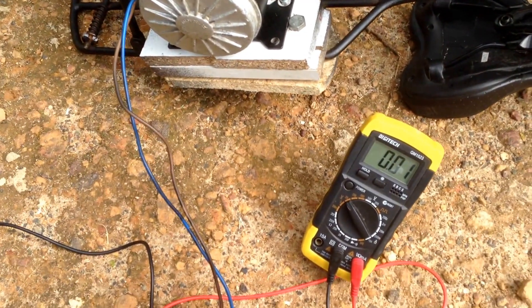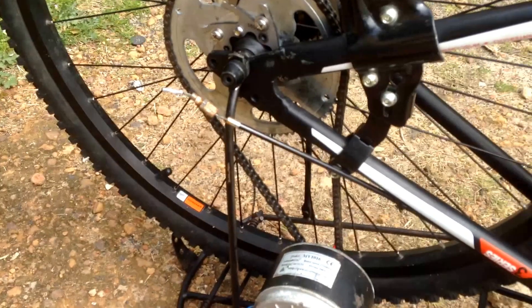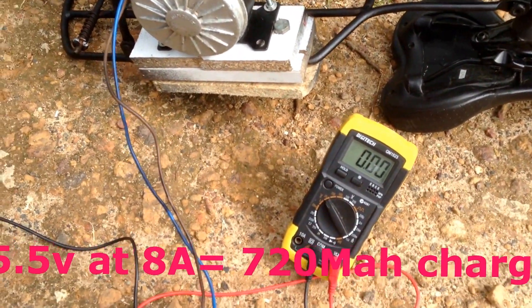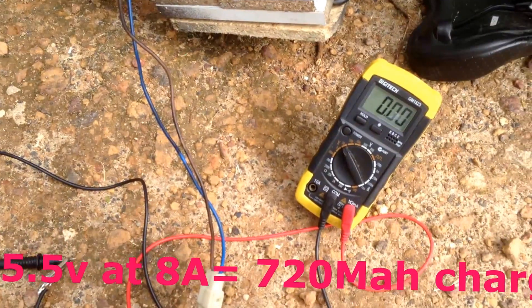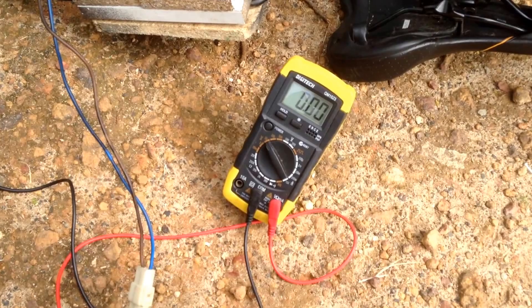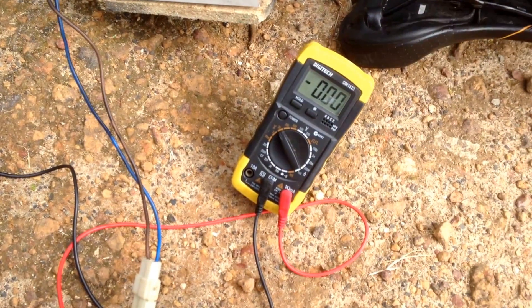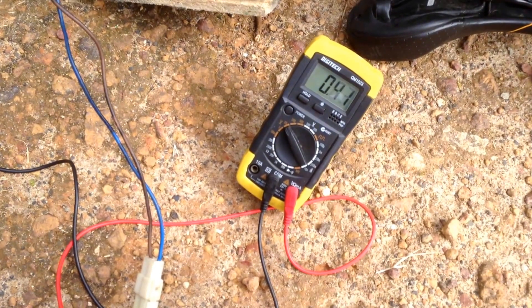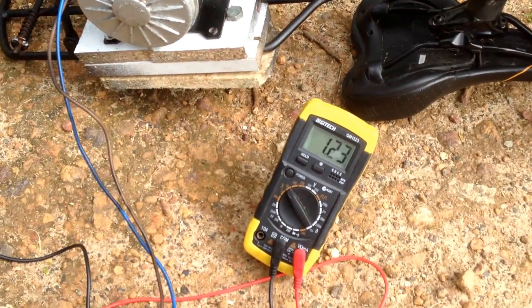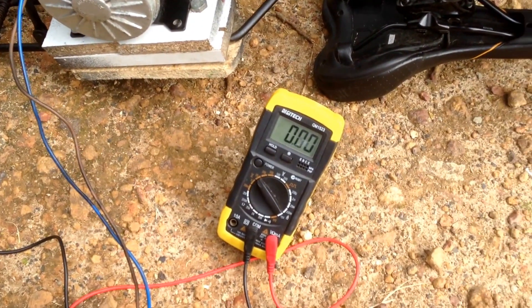At a normal rolling cruising pace, it made about 5.5 volts. I'll probably do the math and work out how much current that could possibly charge my battery at, without taking into account any losses in efficiency — I'll leave that on the screen. Now I'll start doing a moderately fast pace.